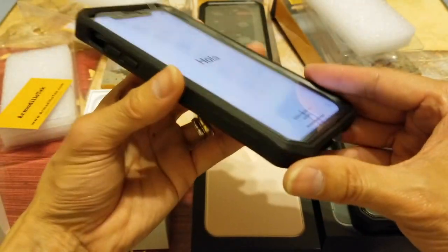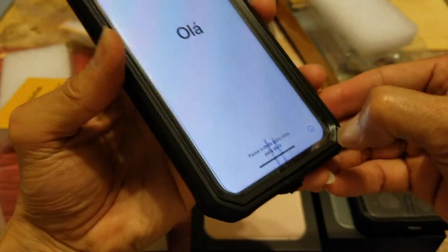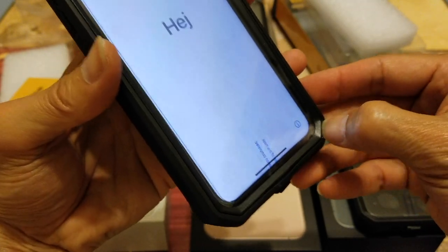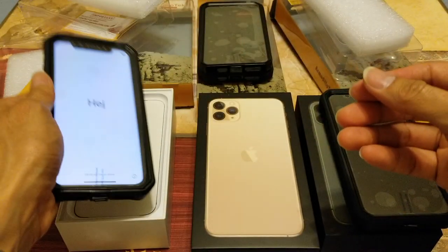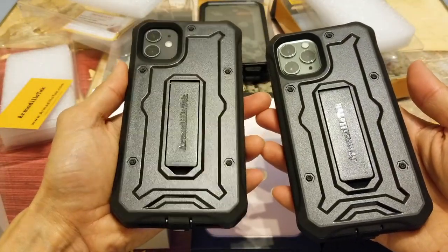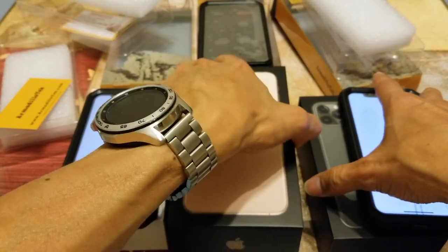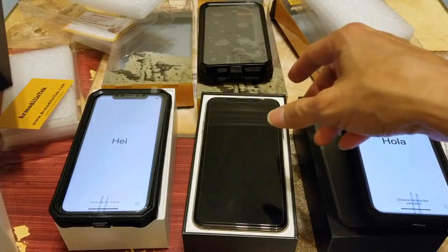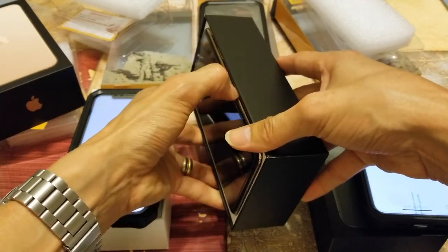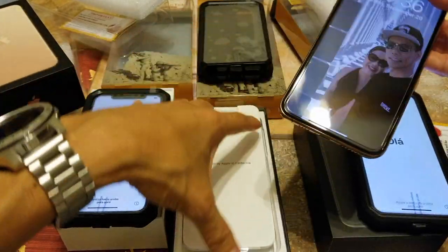There's a gap over here for you to take the case apart — you'll need to use your fingernail or a pry tool to pry it out. Look at that, nice! Let's go ahead and try on the iPhone 11 Pro Max.